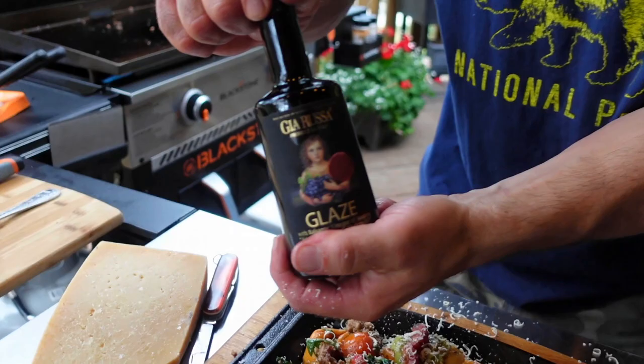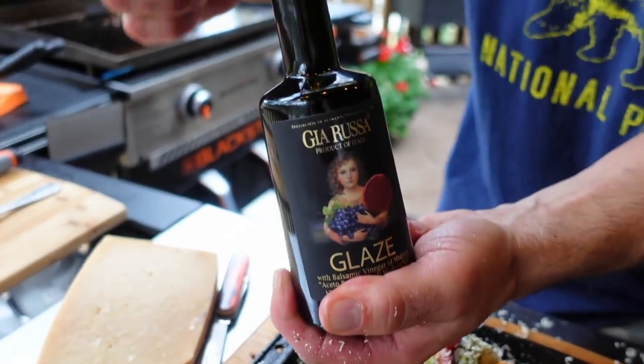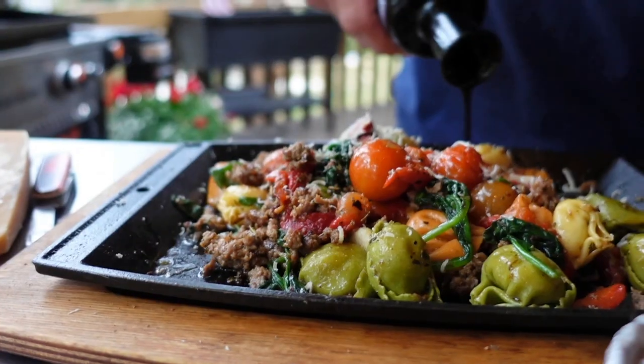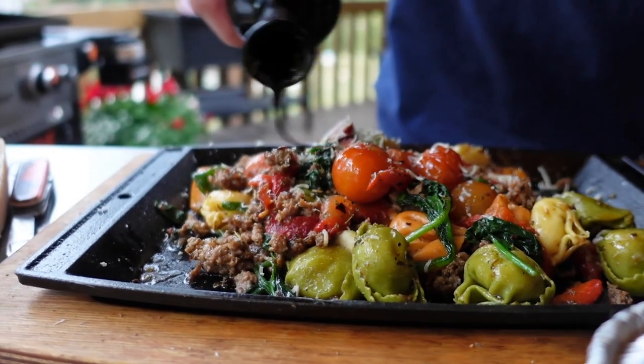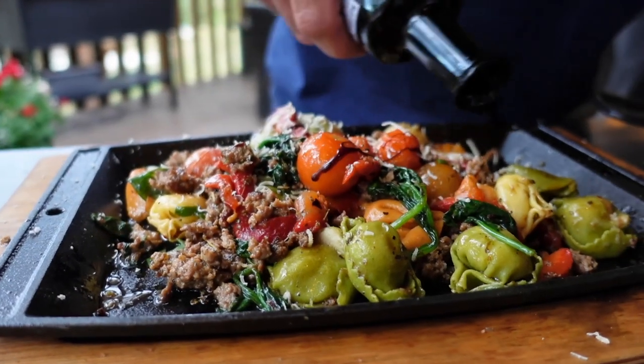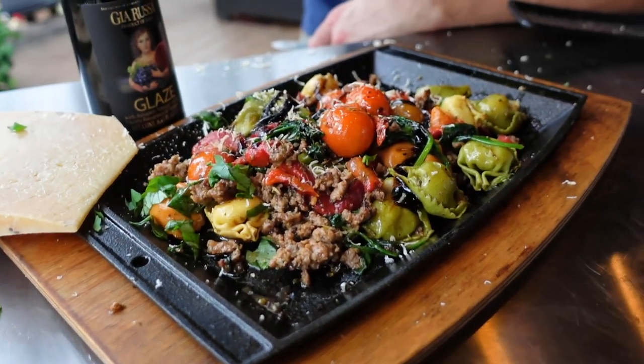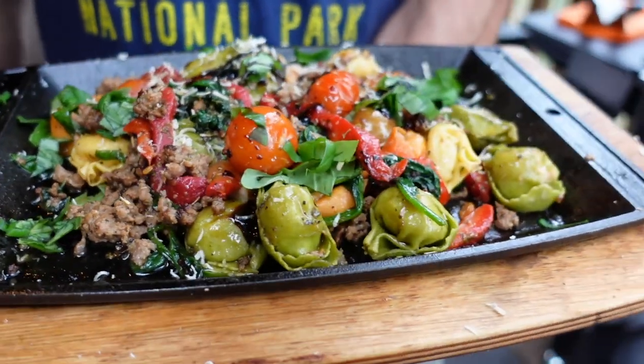One thing I like to do inside the Blackstone trailer: I'll grab a little bit of balsamic glaze and finish it off. Take a look at that — let's give it a try.